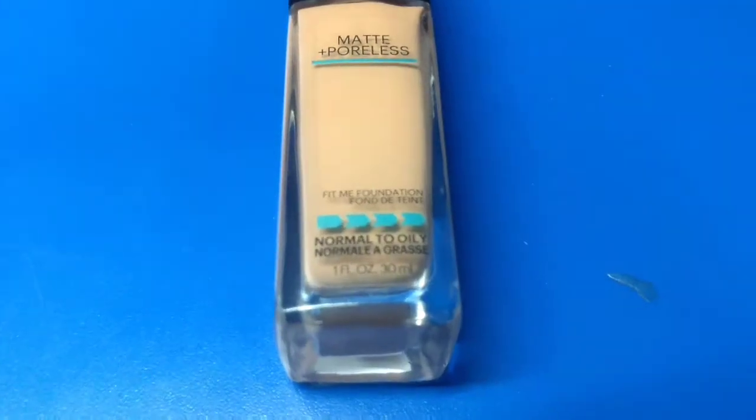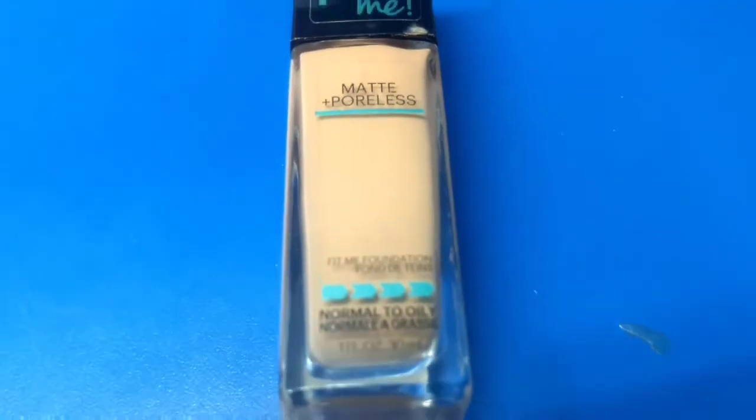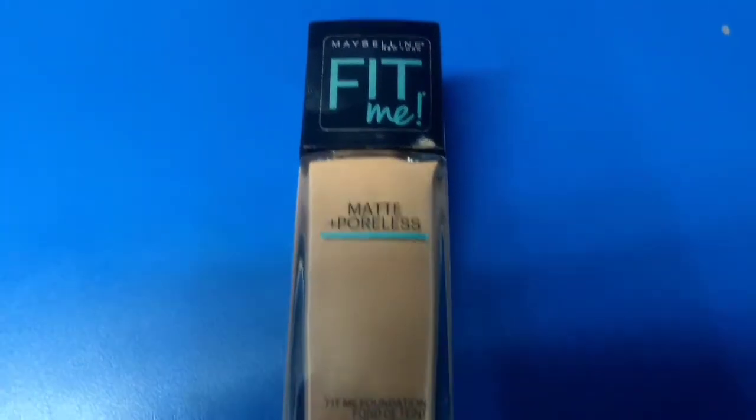All in all, it's a very good option from drugstore brands and is easily available. I will give this product 4 out of 5 stars.